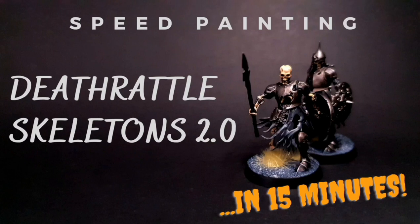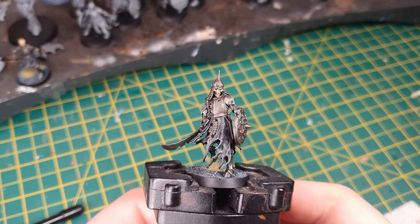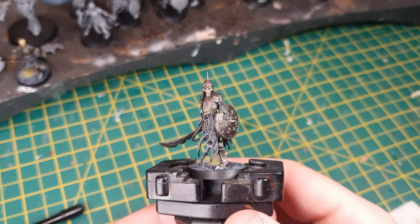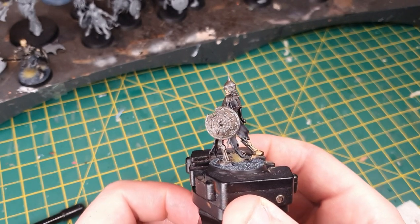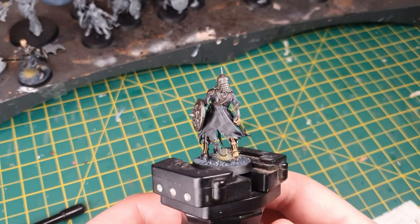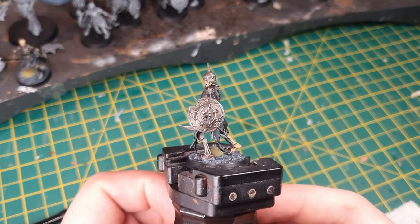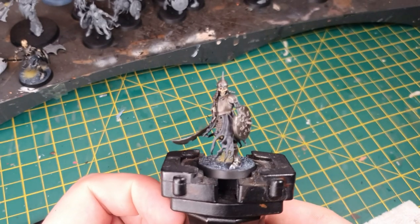Hello and welcome again to Critical Hit Wargaming's speed painting guide. I said last week that when the new skeletons came out for Soulblight Gravelords I would do another tutorial on how to speed paint them up as quickly as possible. If you're like me and had a Legions of Nagash army that's been replaced by Soulblight Gravelords, you've no doubt bought the new skeletons. I'm going to show you how to paint them up to look like a nice, quick but decent-looking ancient armour scheme, getting them on the table at about 15 minutes per model average. So let's get started.